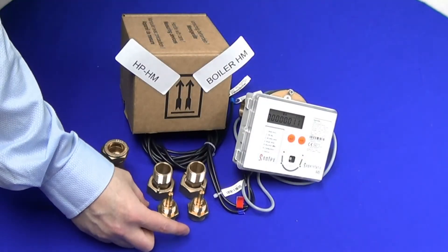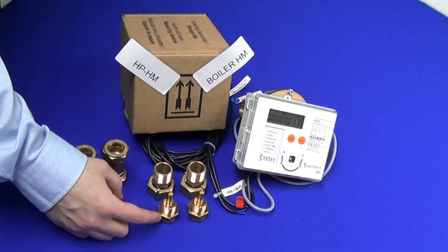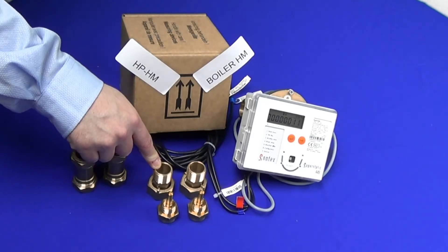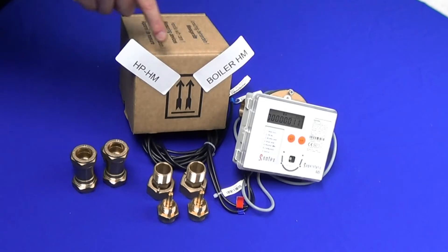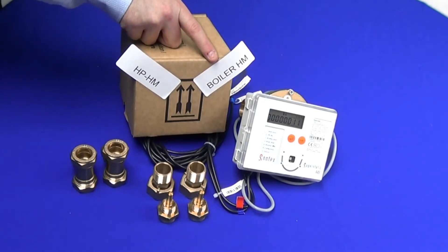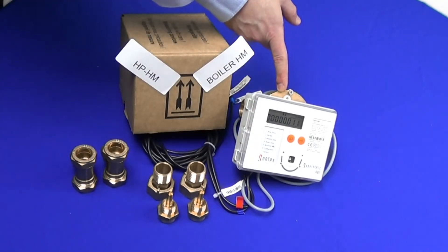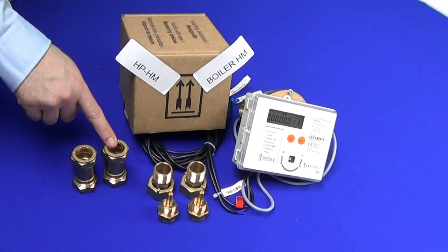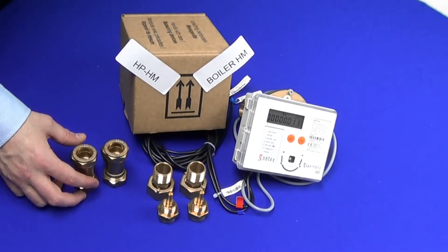Package requirements for the SuperStatic 449: two brass pockets, two BSP male unions, package box with individual labels in relation to HPHM or boiler HM depending on the order code, heat meter display with flow part, and optional extra T-pieces which are required to mount the temperature sensors in place.